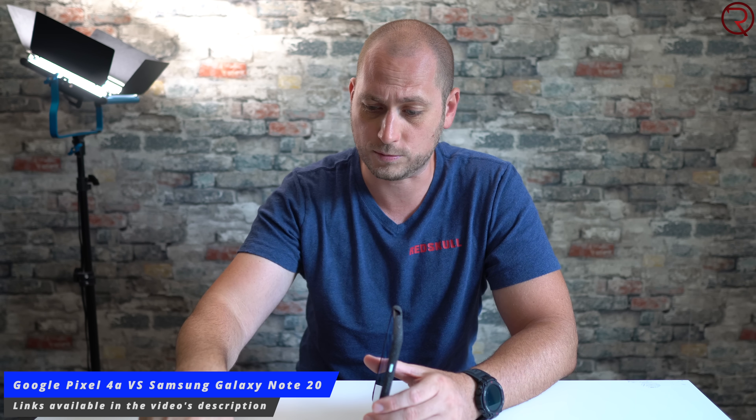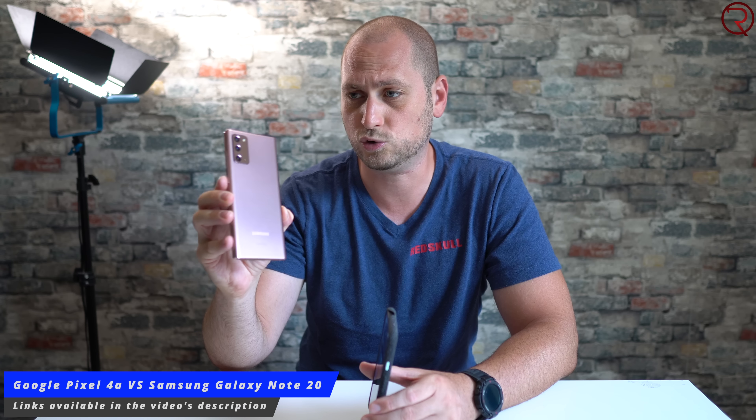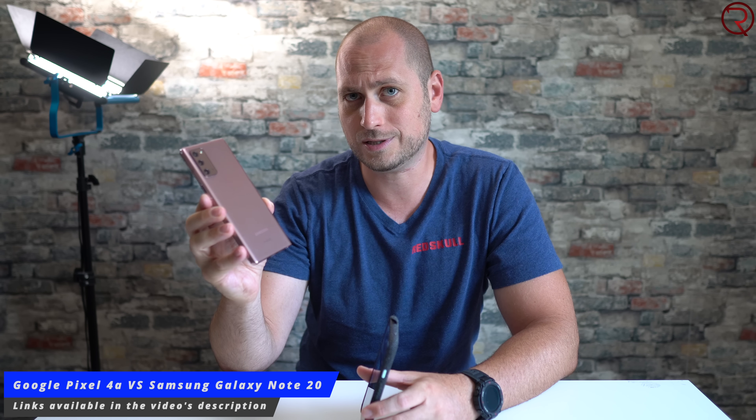My name is Alex, and welcome back. I've been using the Pixel 4a as my main phone for about two weeks now, and every time I take a picture with it I'm quite impressed by the picture quality, mostly considering that this is a phone you can buy for about $350. So I figured why not do a camera comparison between the Pixel 4a and the latest phone from Samsung — the Samsung Galaxy Note 20, a phone that's about a thousand dollars, so about three times more expensive than the Pixel 4a.